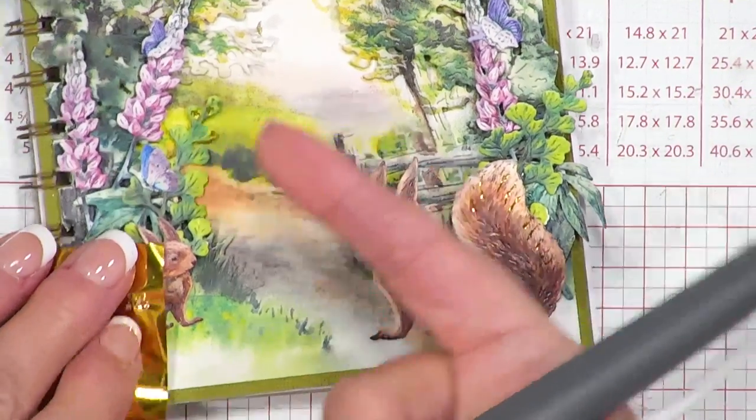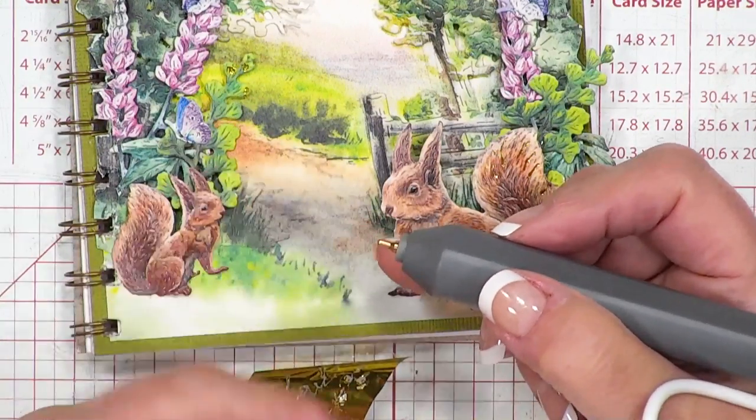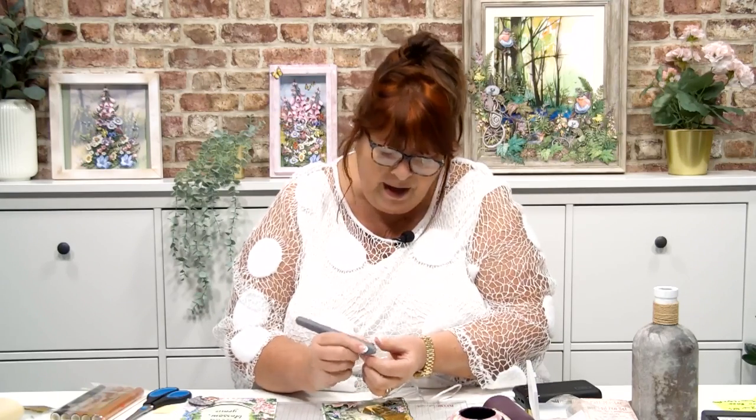Look at what I've got here. Now, of course, this does get warm. But unless you leave your finger on it, it isn't going to burn. I'm not suggesting for one moment that you do that. It is, of course, a hot foil pen. But around here I can feel it's warm, but it isn't heating up excessively at all.